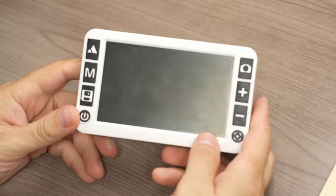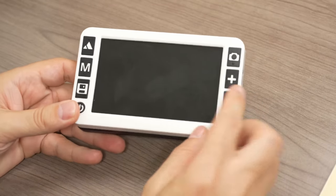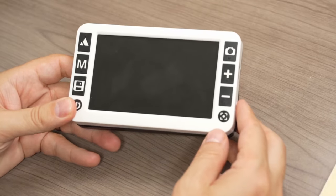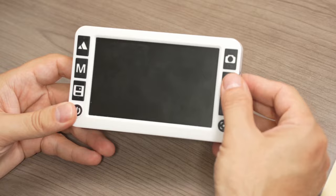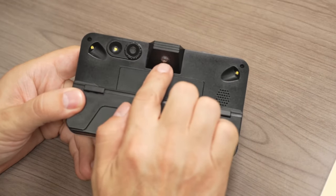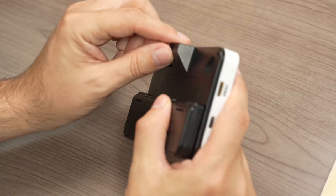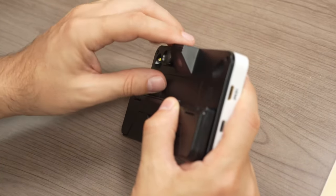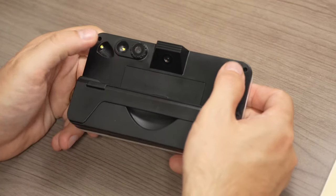The TrueZoom has a large 5-inch full HD display with very high contrast tactile buttons. On the back you have two cameras — one pointing down at a 45-degree angle for near viewing, and another for distance viewing — plus two LEDs.